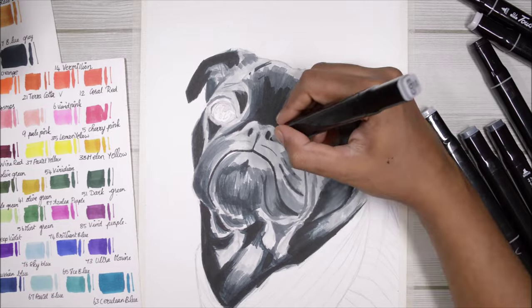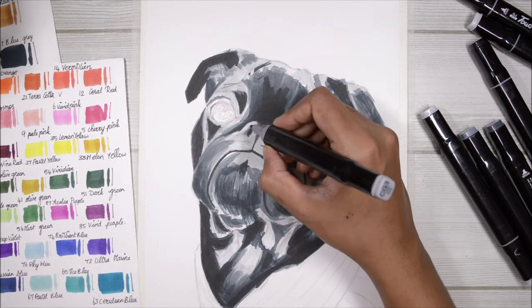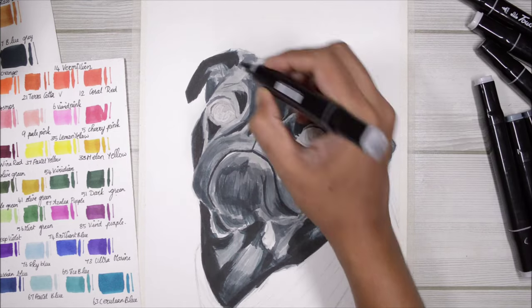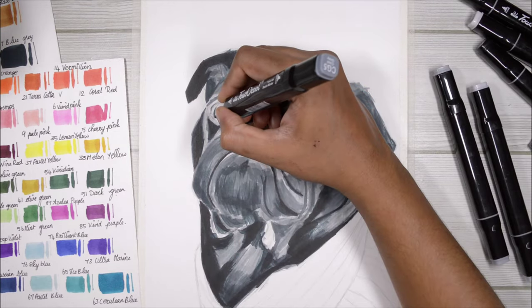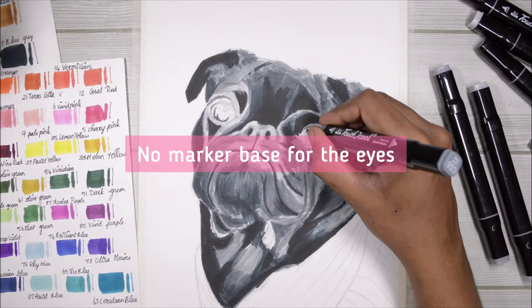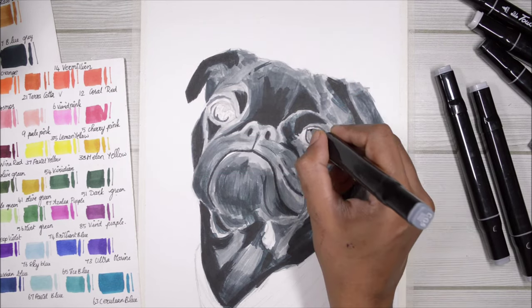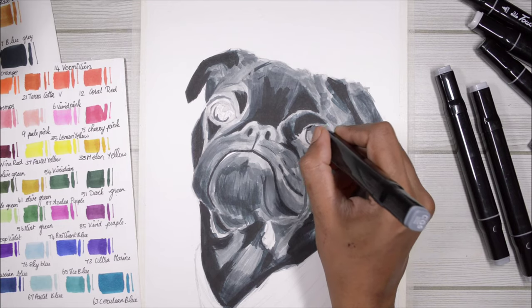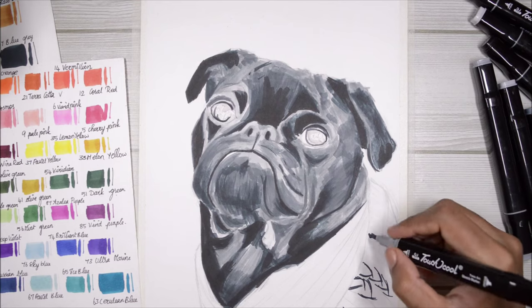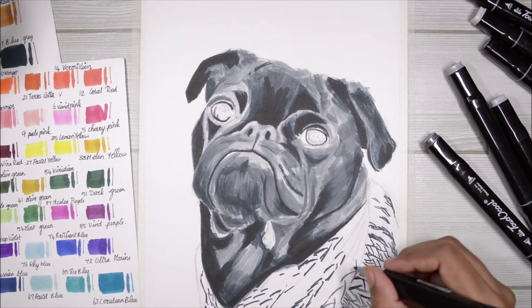Now that I'm done with my darkest colors, I can see lots of empty white spaces and I don't want that, so I'm going in with a lighter color again to block in all the mid-tones. For the eyes, I'm not going to create a whole marker base because the marker ink bleeds a lot — I don't want darker color getting into places it shouldn't be, so I'll finish them later with color pencils.